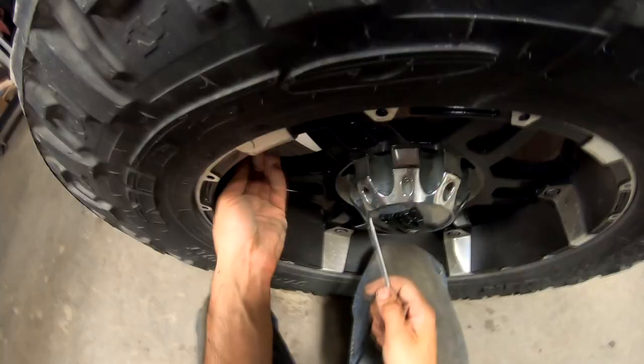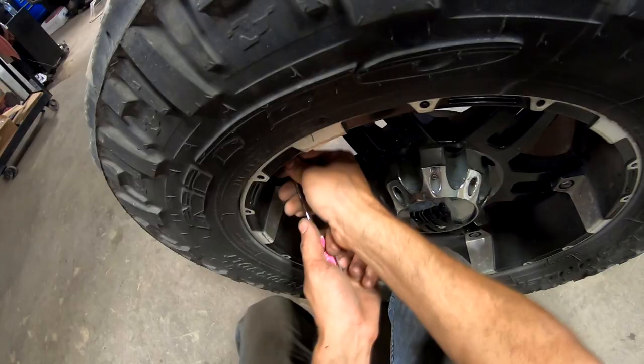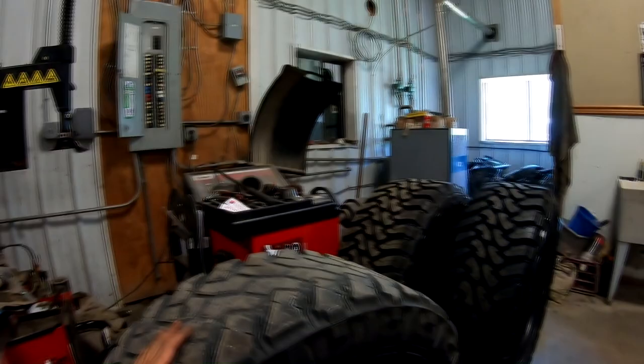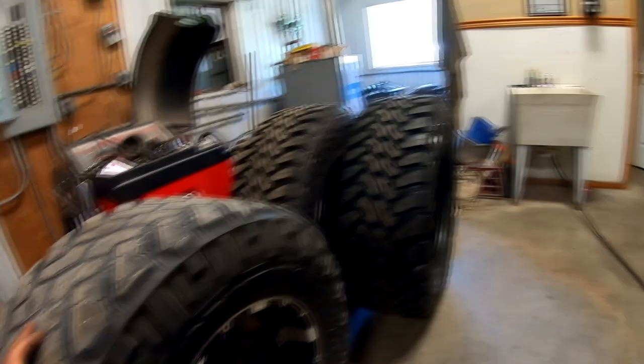Let's mount a tire. Gotta pull the valve stem core. They're very close in size, but being a little worn out 37 and a brand new 38, you know. And we gotta break the bead. I don't have tire pressure monitor sensors, so I can just go right at it.